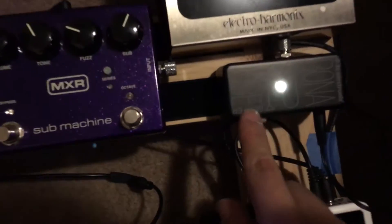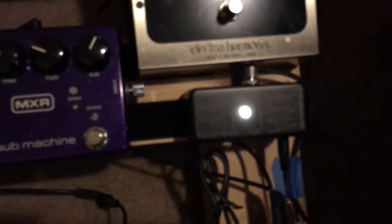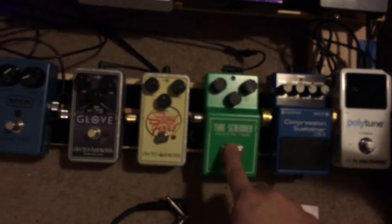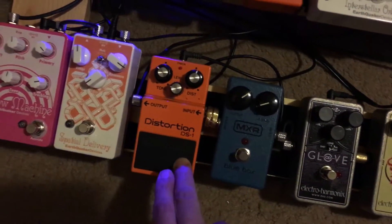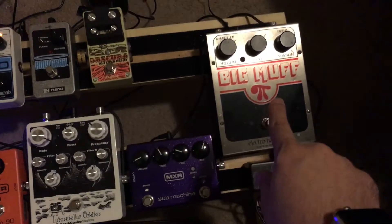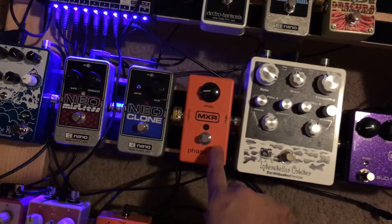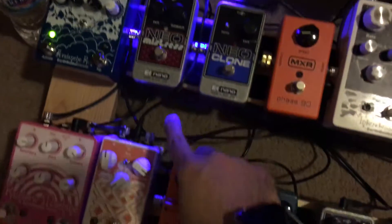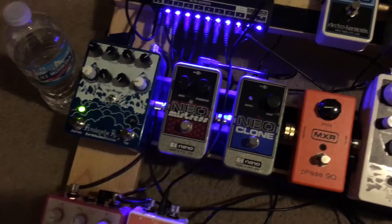So one more walkthrough: the signal goes in through the Bonafide right here, then out into the TC Electronic Polytune, through my compressor, Tube Screamer, Soul Food, Love Blue Box, DS1 — wait, it doesn't go there — it actually goes up here to the Big Muff, to the Submachine, our Interstellar Orbiter, Phase 90, Neoclone, Electric Mistress.